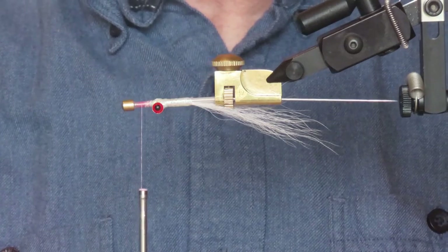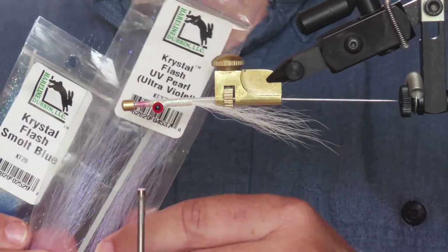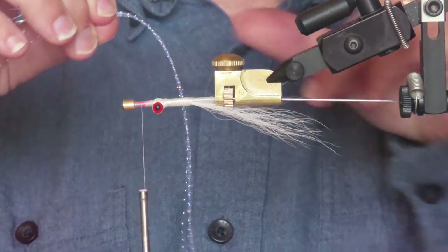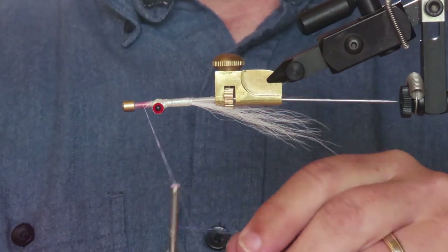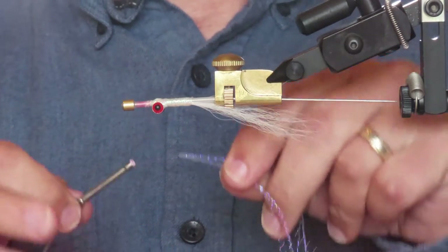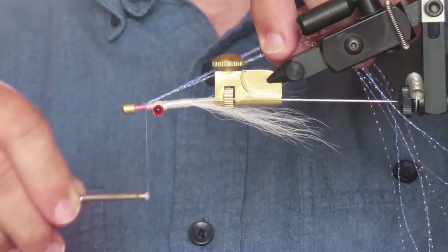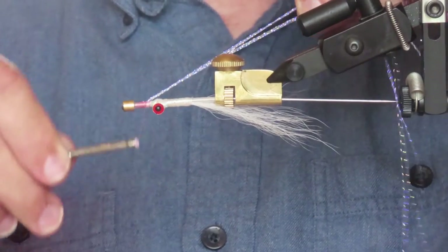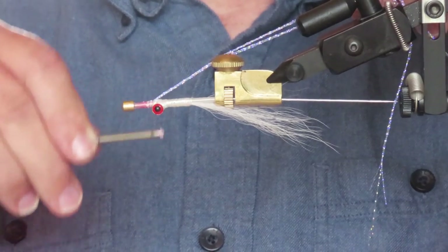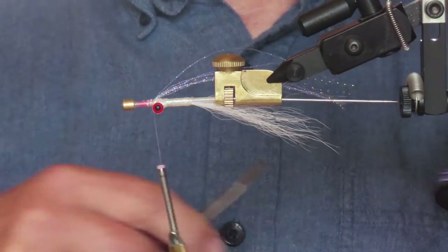Now I'm going to make a lateral line with a bit of flash. I'm using two different colors of crystal flash — smoke blue and UV pearl — with four strands of each. I'm going to fold those over my thread, turn that up to the top, tie the flash down along the top of the tube, and then cut those just a little bit longer than the white bucktail.